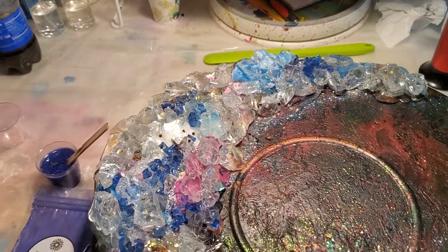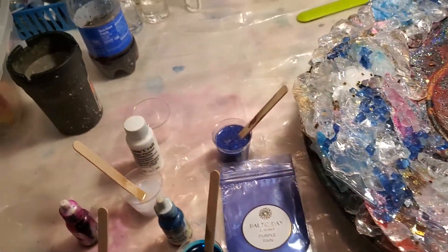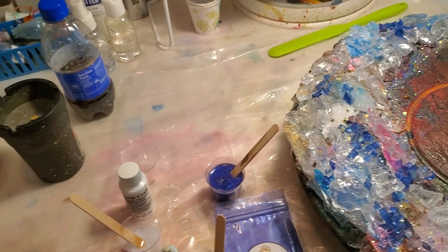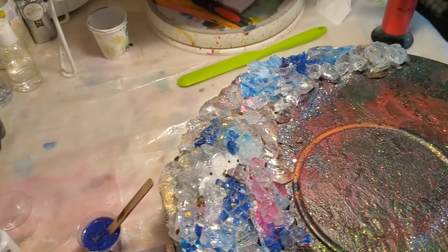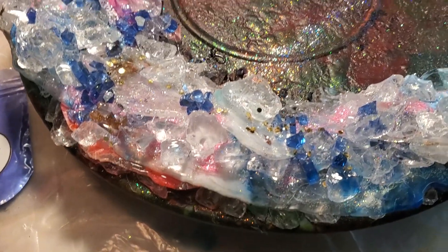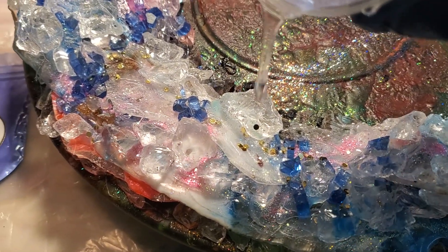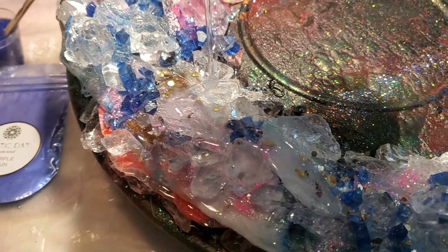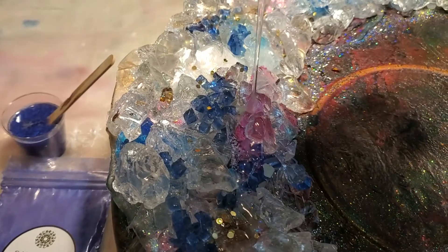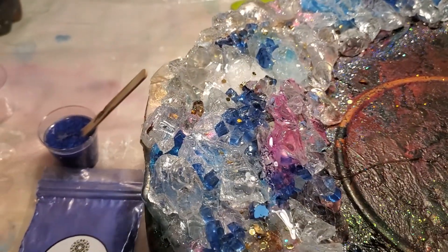I just wanted to see if what I thought in my head was going to transpire — because of layering the used resin, the spillover resin that had already hardened. I'm just going to try to pour a little bit on here and show you how it hopefully is going to become clear. I'm going to move my light so I don't have my shadow in there.